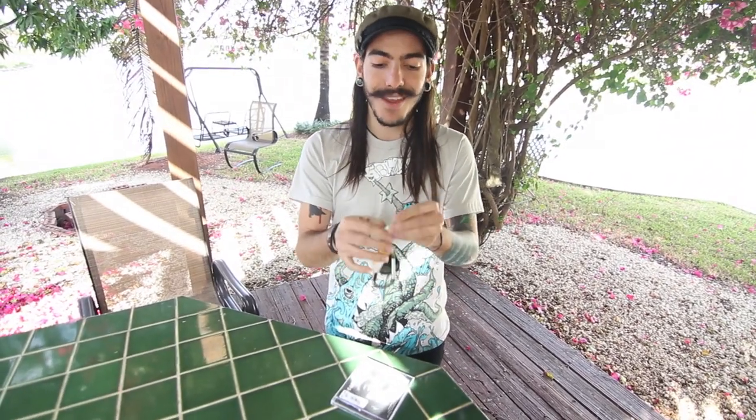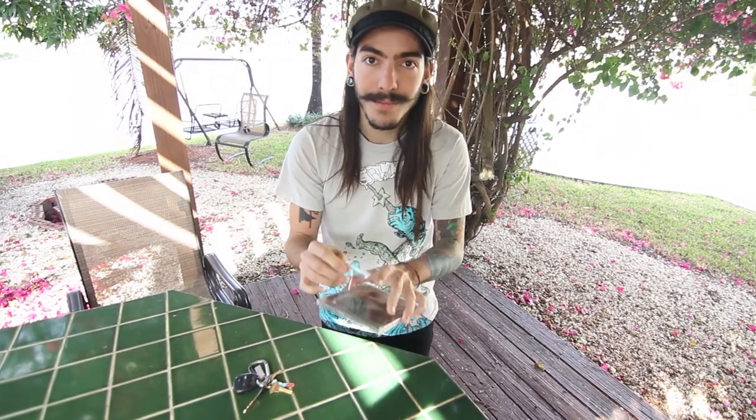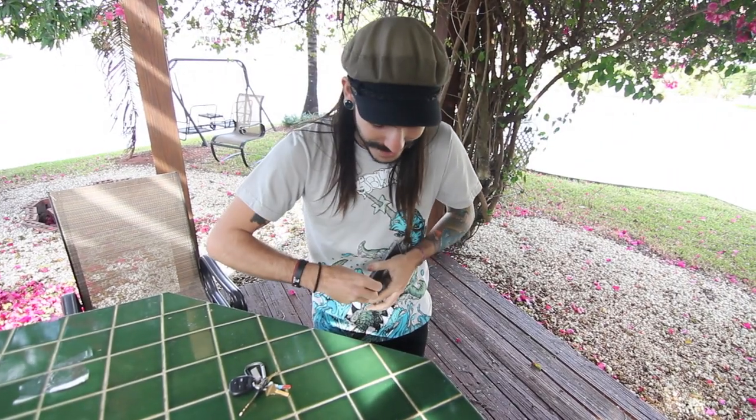So if you have keys, that's all you need. Grab your favorite key — doesn't matter — slide it along the edge and that should pop this open. Once that's completely done, the CDs at the bottom have like a lock thing; you pop that open.